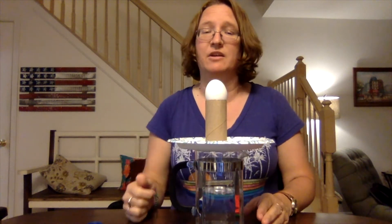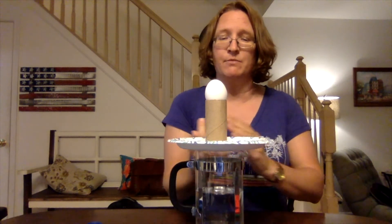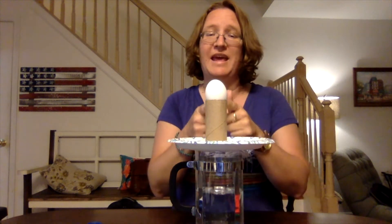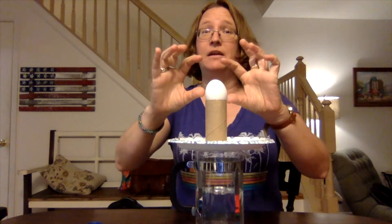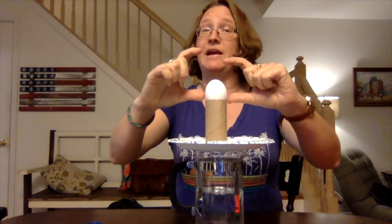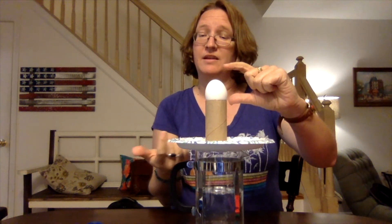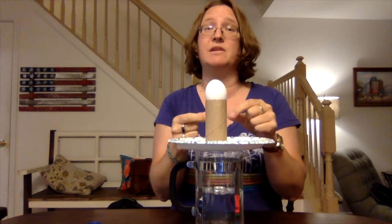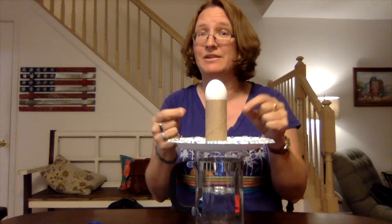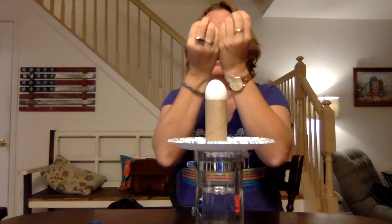As you hit it and it moves out of the way, it's going to take the toilet paper tube with it. The egg is just sitting there at rest. When all of a sudden the plate and the tube are taken away, what force — what natural force — is going to take over and pull it down?